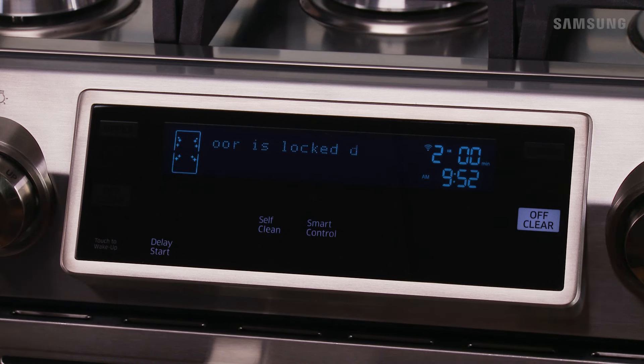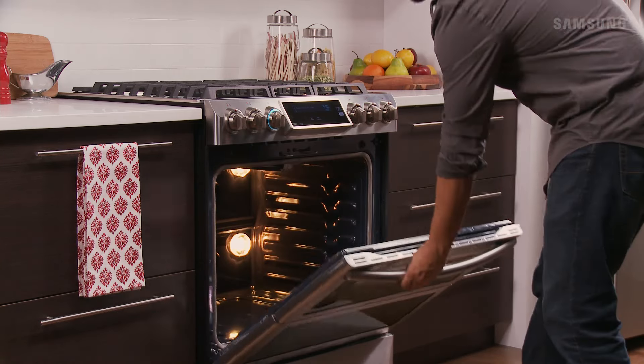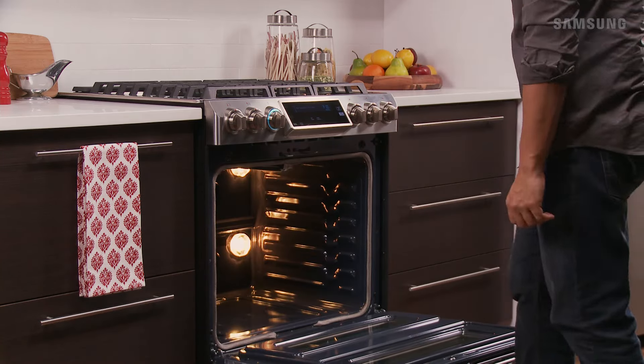The door lock will engage automatically. When the self-clean cycle is done, the range will beep 10 times. The door will remain locked until the oven temperature falls below 400 degrees Fahrenheit. To return to the time display, press off clear.